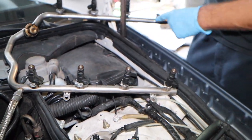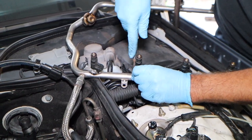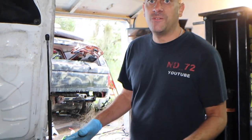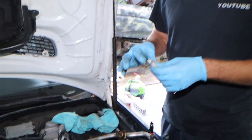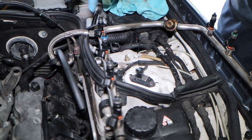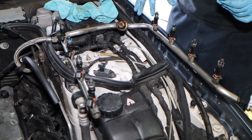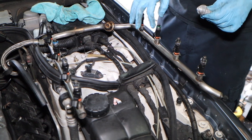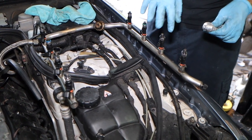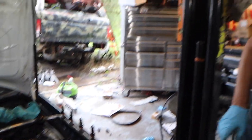We got all the new injectors in — these are the 550s compared to the factory ones. I'm putting a little bit of dielectric grease on each of the o-rings that go into the rail and into the block so I don't roll them. Some people use different grease, but I used dielectric because I had it handy. There was still a little bit of fuel in the rail which helped lube things up a little bit.